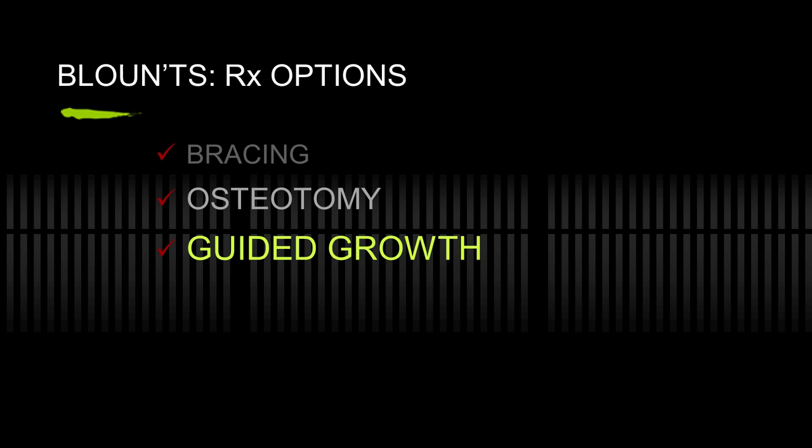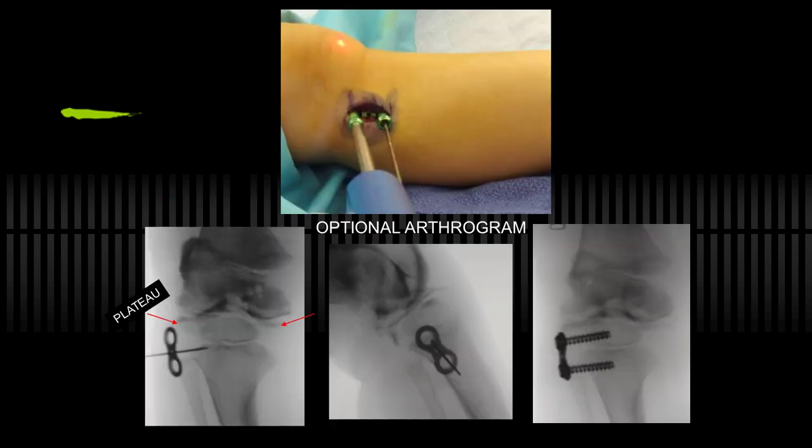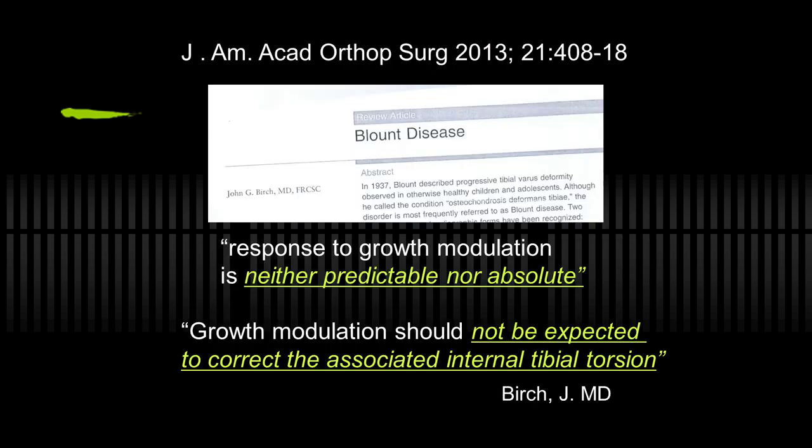In my practice, I never did do bracing. I've eliminated osteotomy in most cases in favor of guided growth. The complications are fewer and easier to manage. It's virtually percutaneous — a small incision. Arthrogram is optional; you can see the plateaus, which helps confidently place your guide pin right in the center. The screw will hold in the cartilage as well as the bone. I would perhaps use a slightly longer screw, as I mentioned earlier. Nevertheless, it works well.